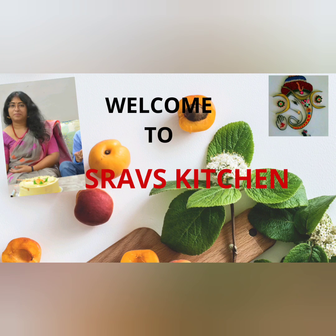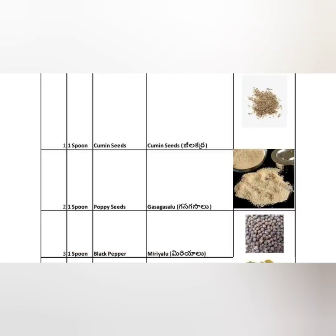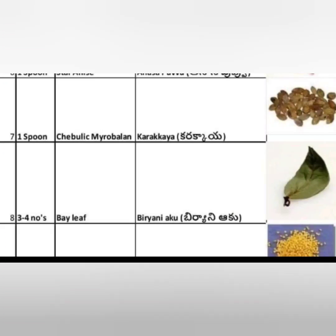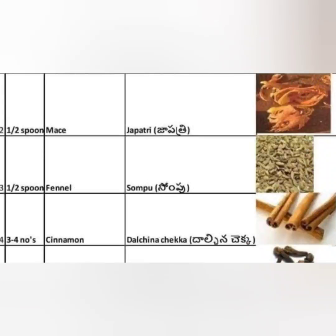Hello busy people, welcome back to Shraf's Kitchen. Today I am presenting garam masala which we can make at home. I have shown you the pictorial representation of the spices we are using in an Excel format, mentioned in both English and Telugu languages, along with the quantity of the spices you have to take.